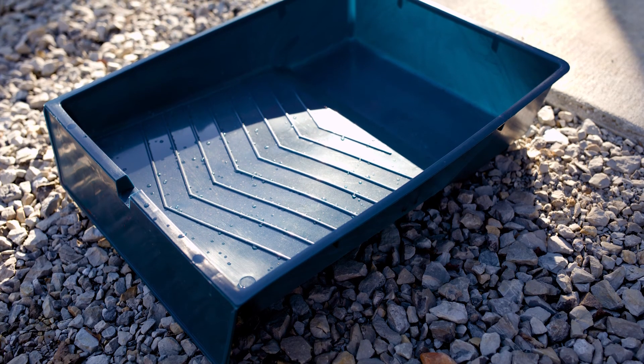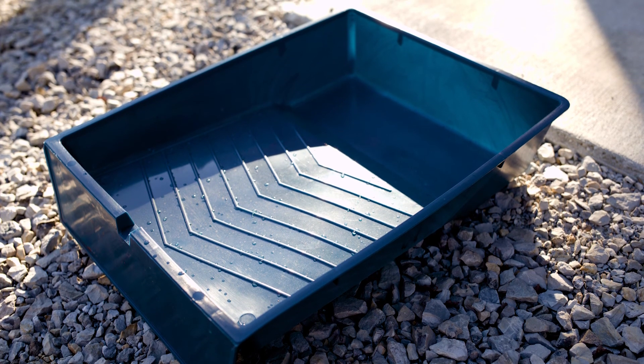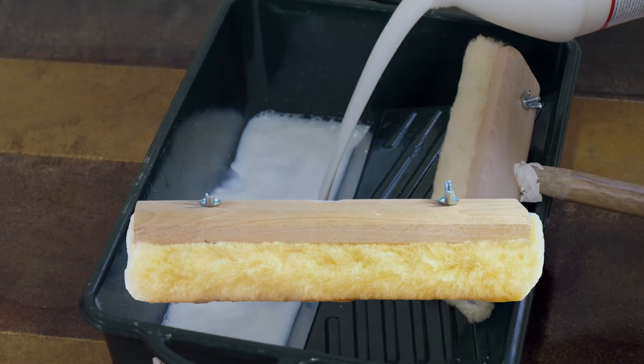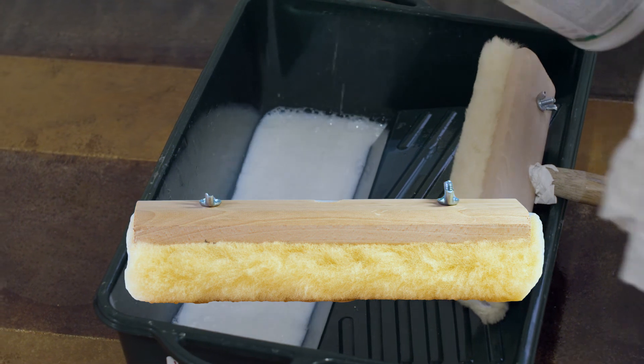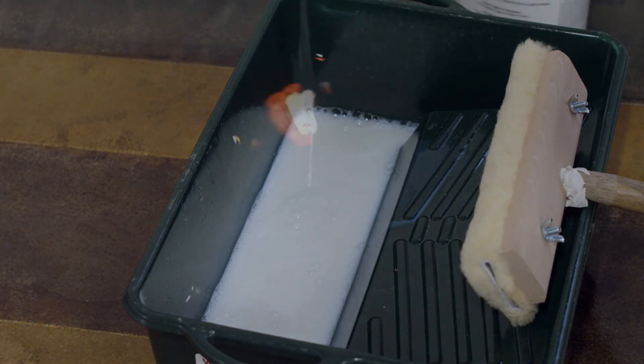The tools that you're going to need to apply the wax: you're going to need a clean paint pan, and either a lambswool applicator or a synthetic wax applicator. And that's pretty much the list of everything you might possibly need.